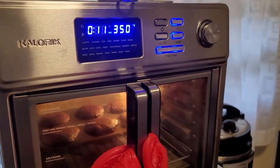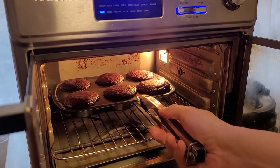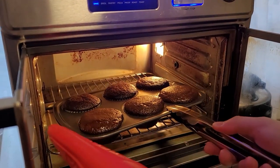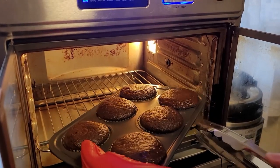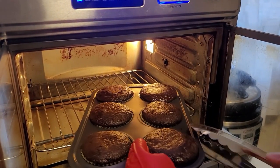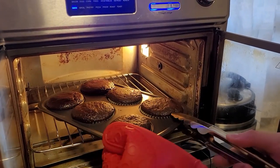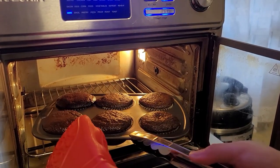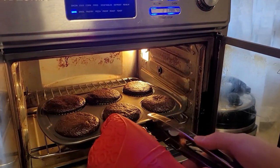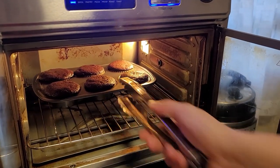It's been exactly 11 minutes and I'm just going to flip them real quick. A little gooey, but they're still somewhat uniform. In you go — trying to be as delicate as possible because they still move a little bit. Back in for the remainder of the time.